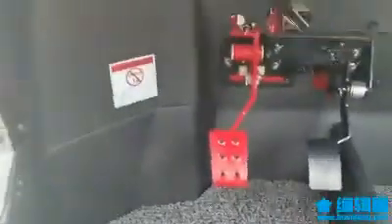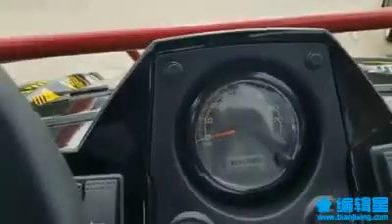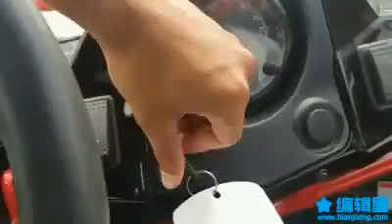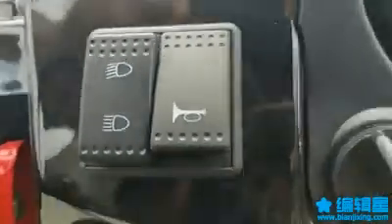The key is right there. The dashboard tells you how fast you're going, drive/neutral/reverse, your fuel gauge, and all the fuel line info. That's your blinkers, your light switch for the LED top light, your turn signal indicator, and your high beam/low beam.